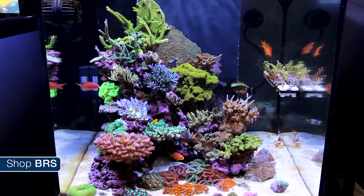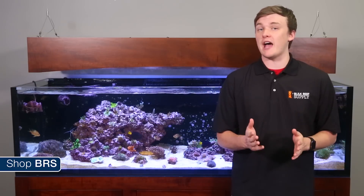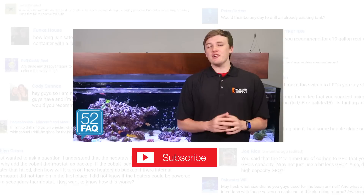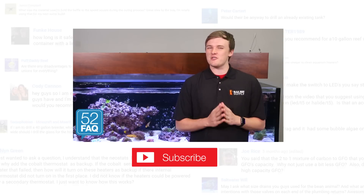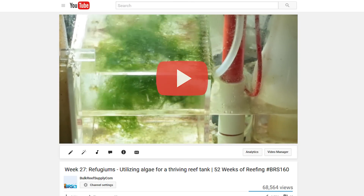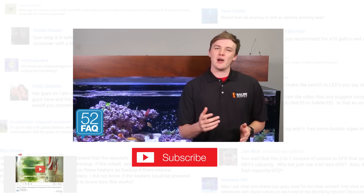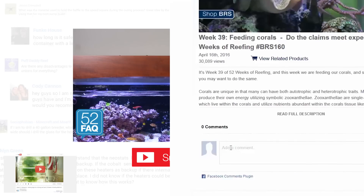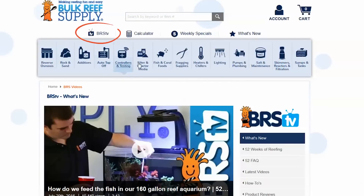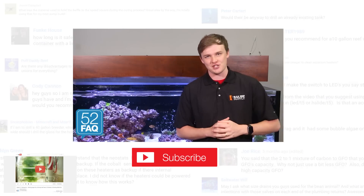Simply put, if you are trying to push the limits in a zeotank and utilize a healthy refugium, you are probably going to have to put some additional effort into the design and equipment, or it's likely going to have very limited to no value. If you are interested in learning more about refugiums in general, check out week 27, refugiums utilizing algae for a thriving reef tank. Don't forget, answering your questions is what the 52 FAQ is all about, so ask us something in the YouTube comments below, or check out the Facebook comments on the video section of our website, which is a great place to view the over 500 reefing videos we have released over the years. See you soon with the next 52 FAQ.